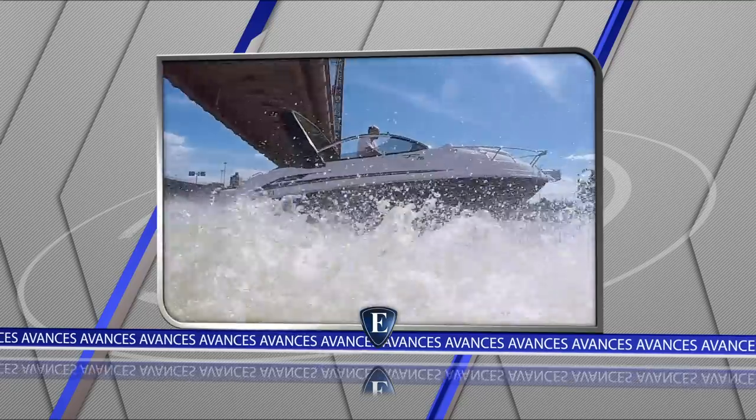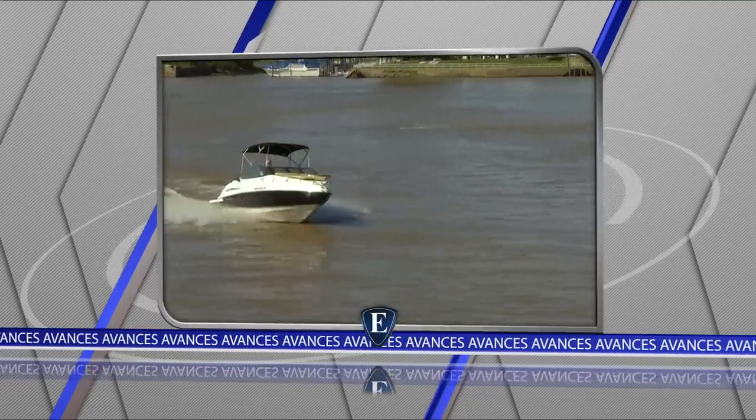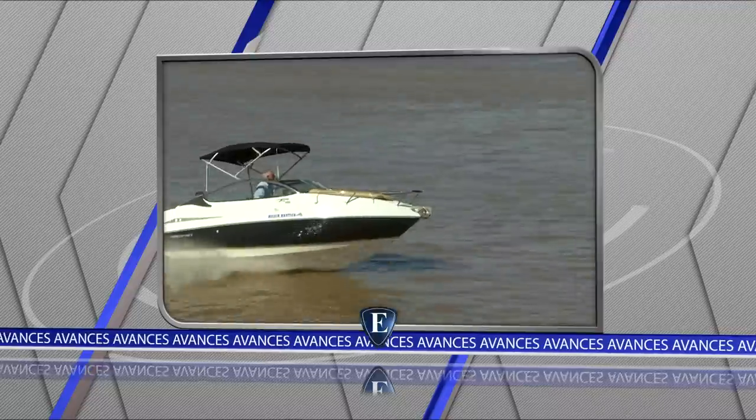En Santa Fe, Argentina, probamos la Fibrafort 215 que se comercializa en nuestro país. Y en Países Bajos vamos a ver el transporte de un crucero de 93 metros desde el astillero hasta el mar.